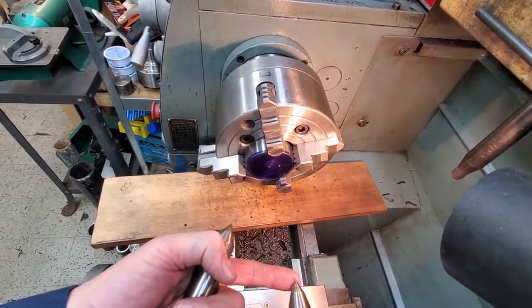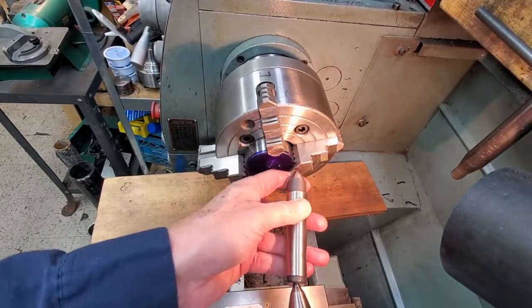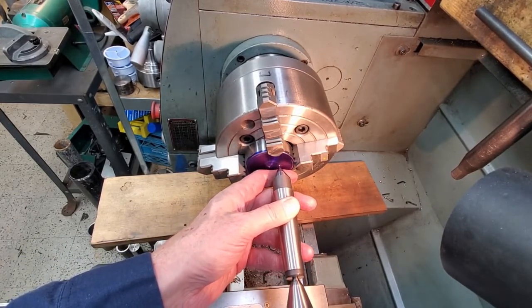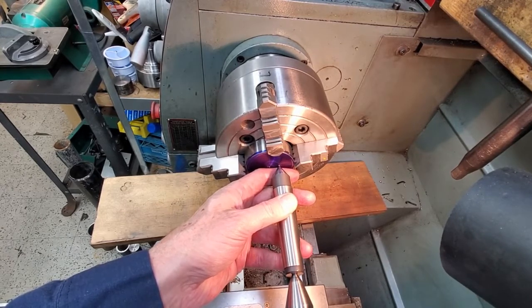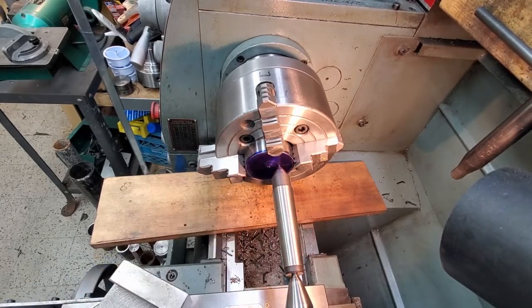Here is our center in the tail stock. Here's a second center — we will place that in our punch mark. Right there.